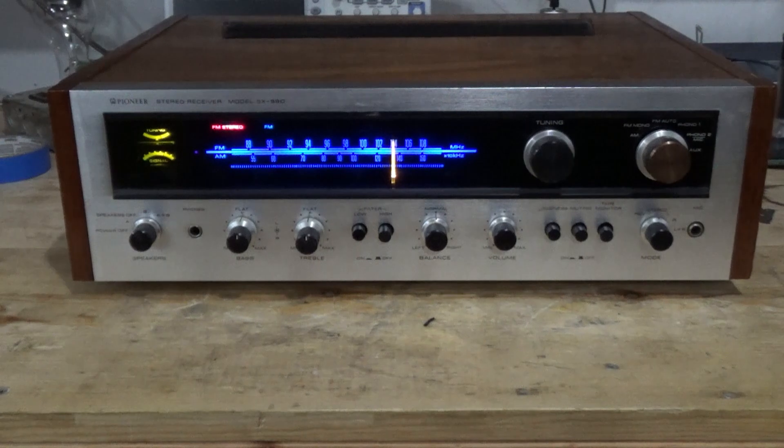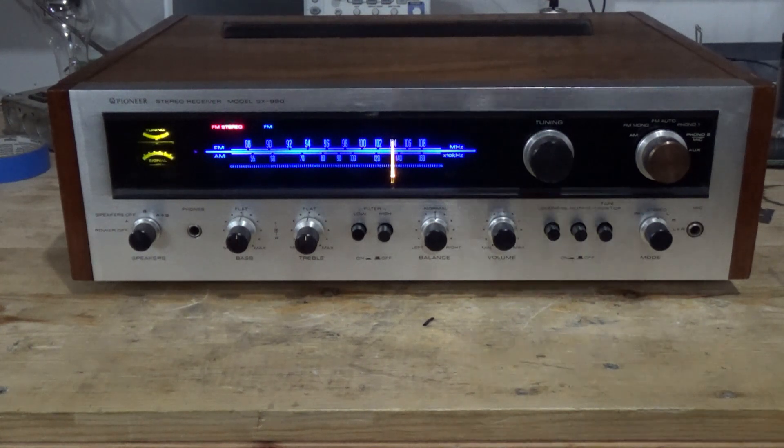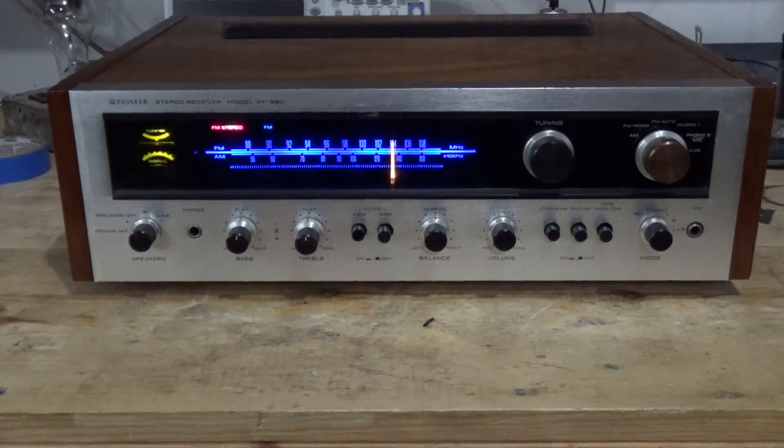I've done Yamahas where you've got to get the polarity correct on the wires and all that stuff, but this was just unnecessarily complicated. Anyway, this is done. It's been cleaned up. No real adjustments needed. Listened to it in the garage for a bit — pulling in stations great. It's a good receiver, and this one's headed for the shop. As always, if you like what you see, hit like, hit subscribe, and I'll catch you in the next video.